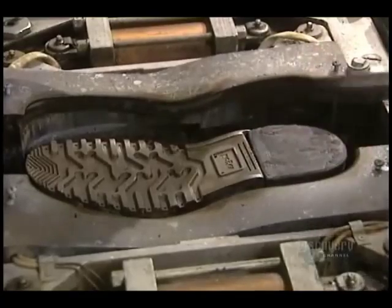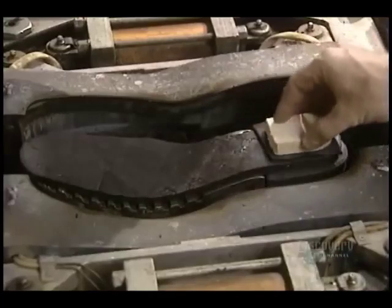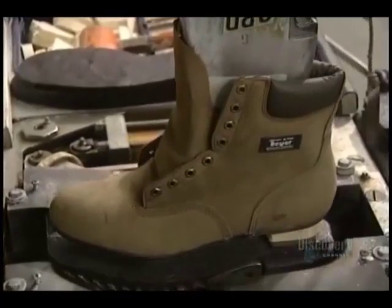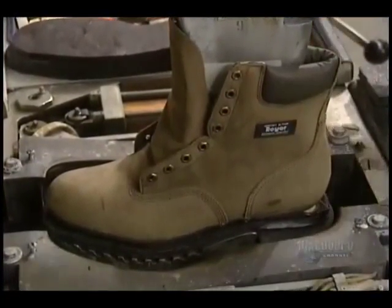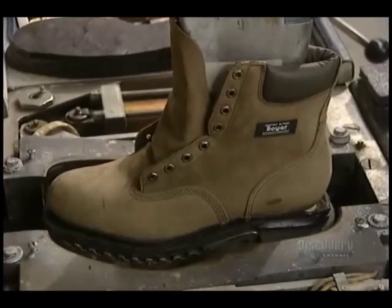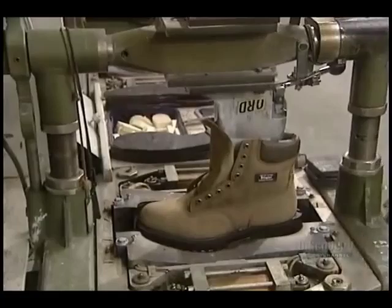Now the sole will be installed. The heel core is of pine — it's put onto the sole, which will soon be secured into place. Here they proceed with machining and welding of the rubber sole to the boot tip. It's called vulcanization, done at a temperature of 165 degrees, and the sole is solidly installed.